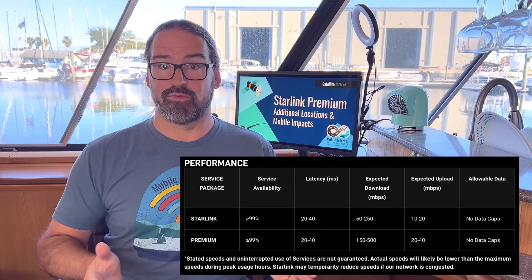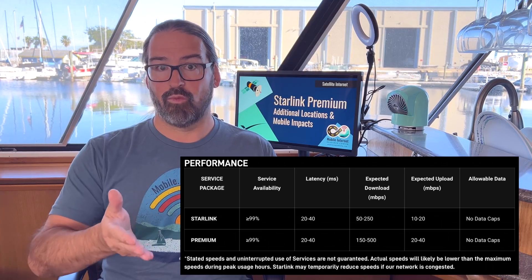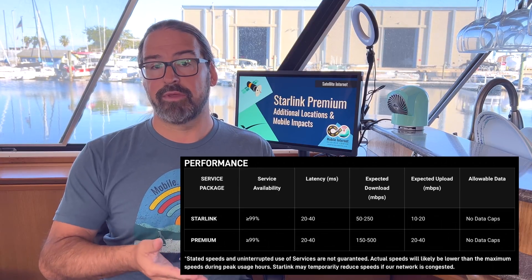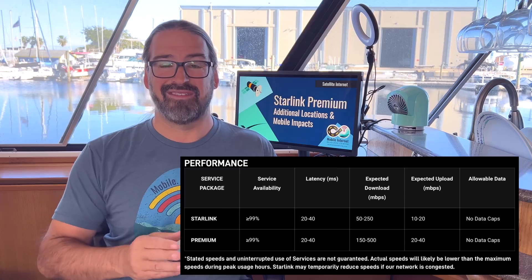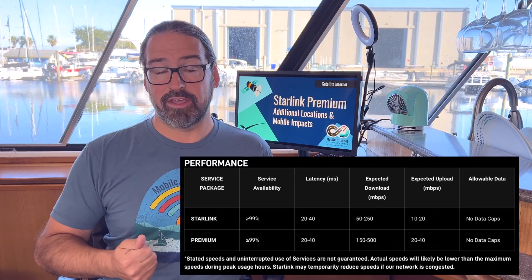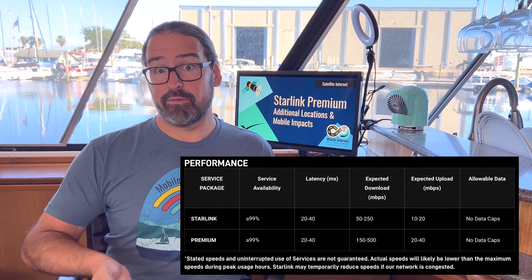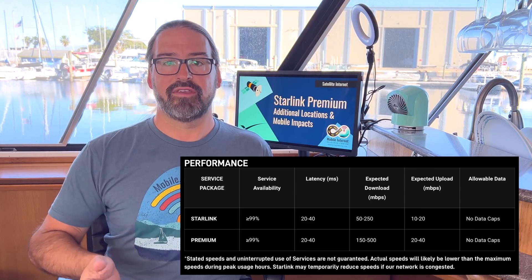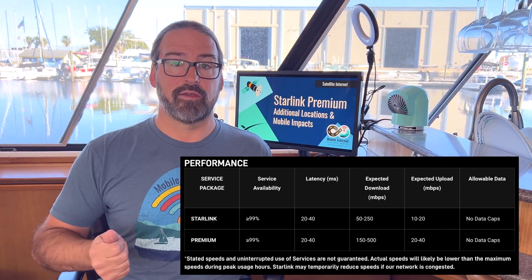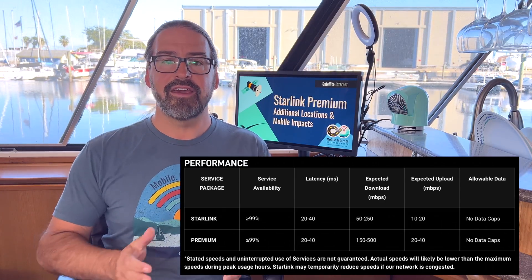What is the new performance tier going to get you? SpaceX has updated their website with what to expect. Regular Starlink is now showing download speeds averaging 50 to 250 megabits per second, whereas Starlink Premium doubles that to 100 to 500 megabits per second. For upload speed — often very critical — regular Starlink promises 10 to 20 megabits per second, and Starlink Premium offers 20 to 40 megabits per second. Interestingly, many current regular Starlink customers are already seeing that kind of performance on their systems.